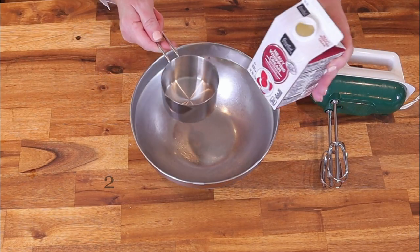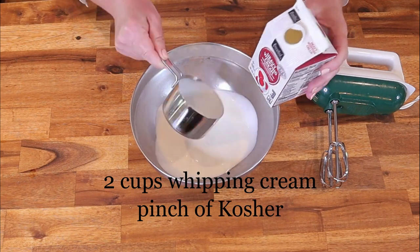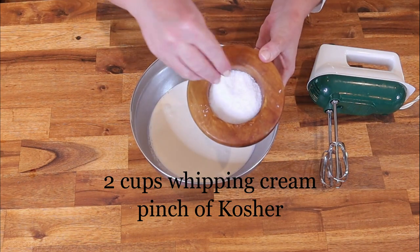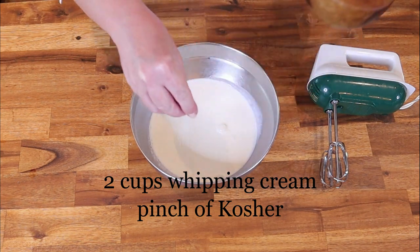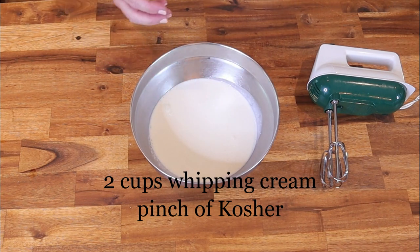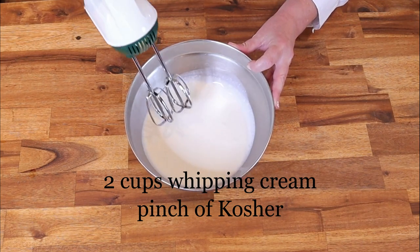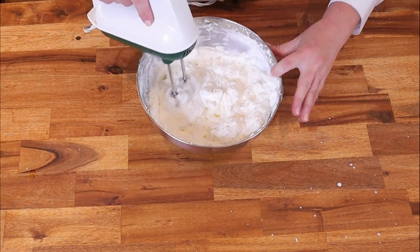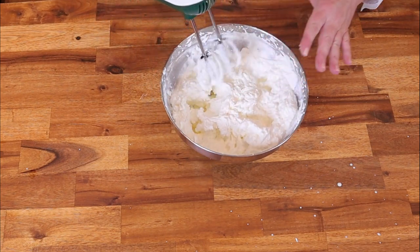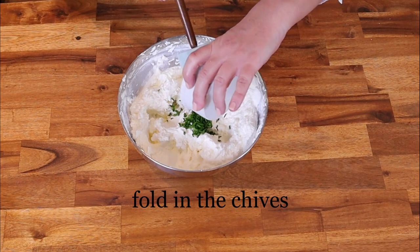Now let's make the savory chive whipped cream. In a cold mixing bowl add two cups of heavy whipping cream and just one pinch of salt. Remember this is a savory whipped cream, so you're obviously not going to be adding any vanilla or any sugar. Hand mix it on high until peaks form. Once your savory whipped cream is very firm, gently fold in your chives.